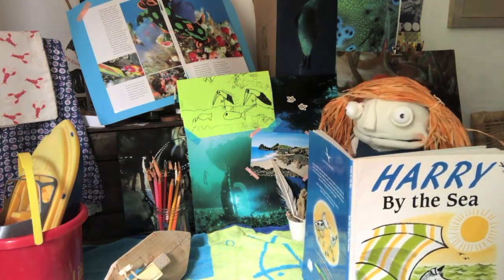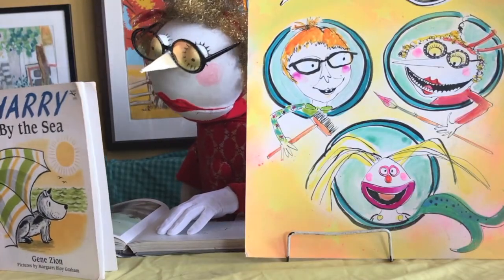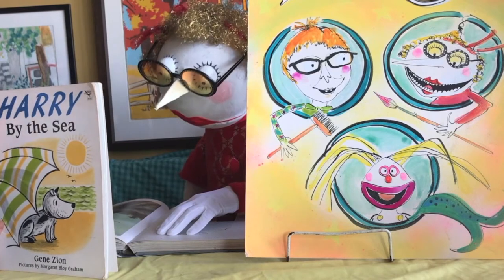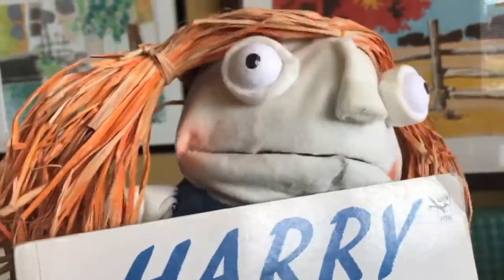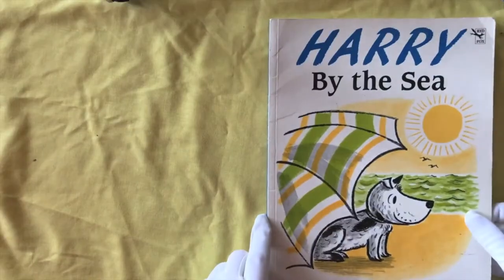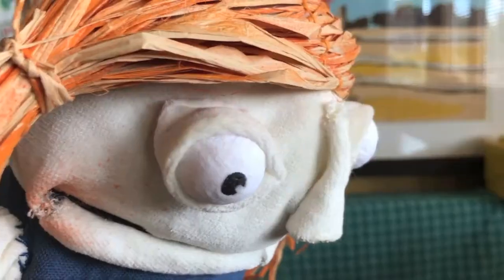Mum! Oh hello Lucy. Oh what's this? Look at this lovely book. What's this? Oh it's Harry by the Sea. Oh Harry by the Sea. Is that a lovely book Lucy? Yeah I love this book. Oh look at the pictures, aren't they nice? I love Harry.